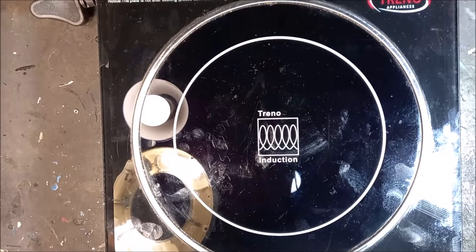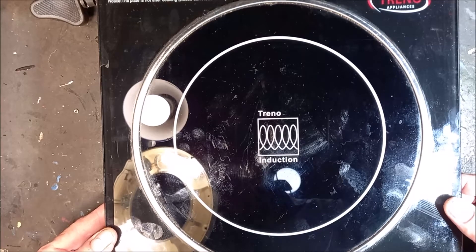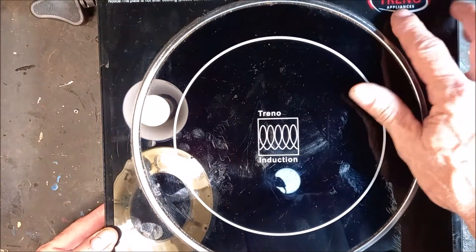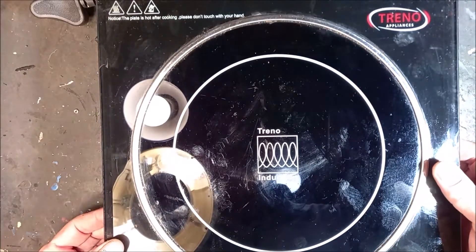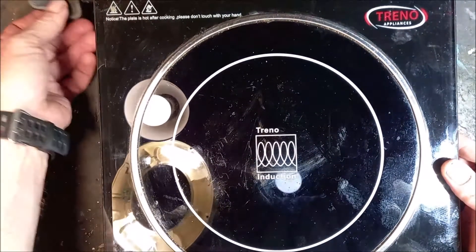Welcome to my channel again. What I've got here today is an induction stove. It's a Trino Appliances, Snappy Chef range. I think Snappy Chef is just a brand.